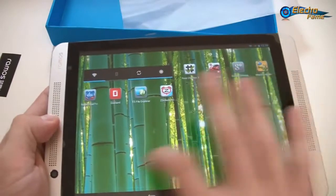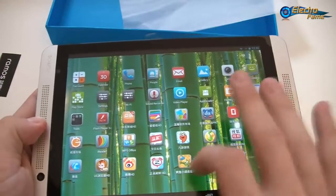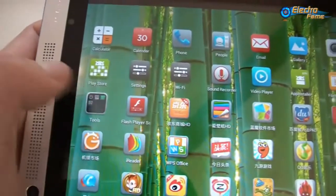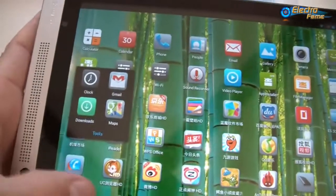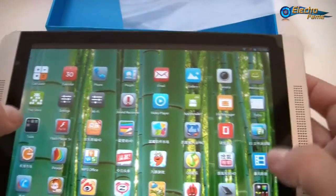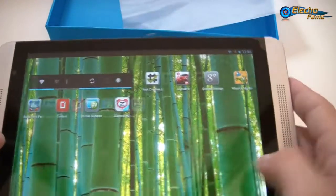There are a lot of different applications. We will get rid of the Chinese applications — no problem about that. As you can see we do have the Play Store, Gmail, the clock, downloads, maps, settings, Wi-Fi direct access, flash player settings, app installer, and video player — plenty of different applications without any trouble.